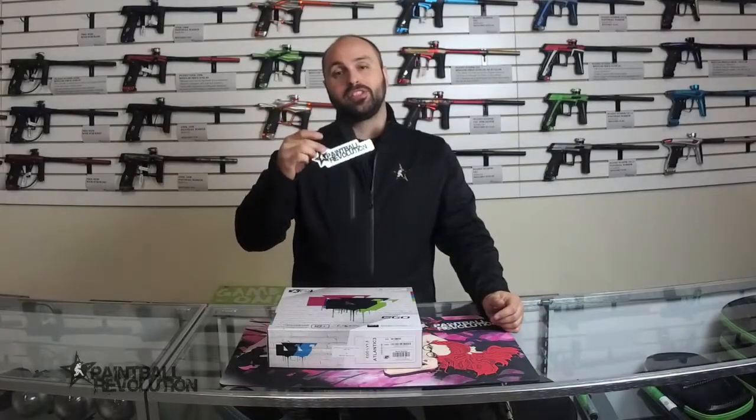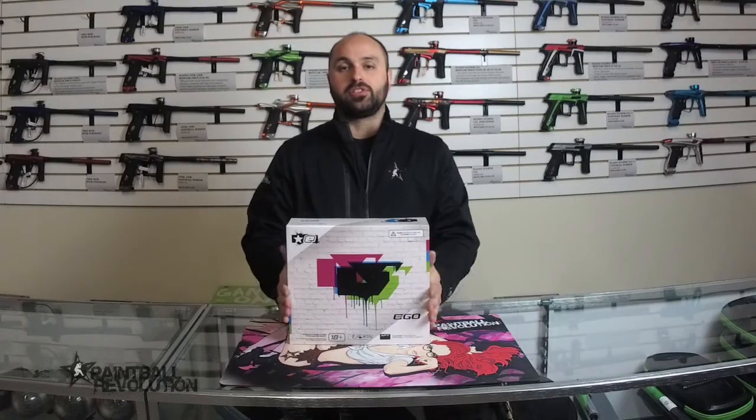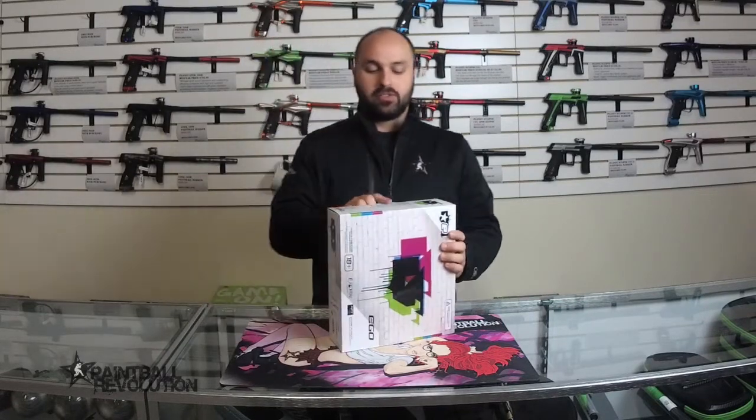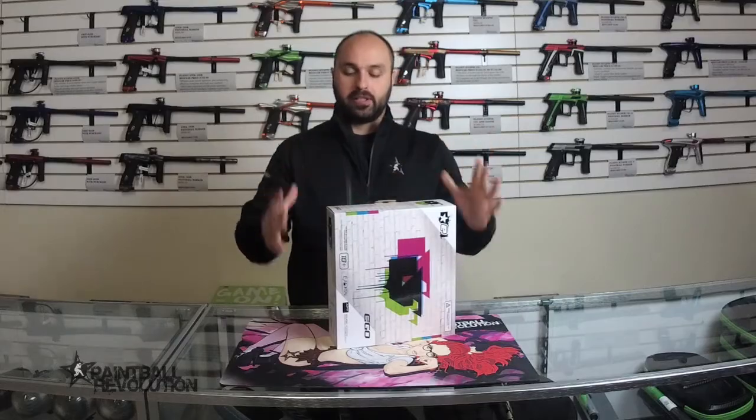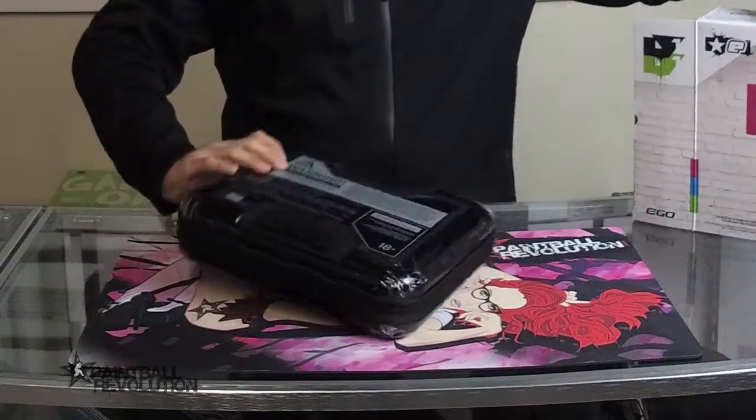Hey everybody, George here from Paintball Revolution. I want to do a quick unboxing video of the LV 1.5 just to show you guys what's going on. If you're familiar with Planet Eclipse, this all looks familiar — we've got the cardboard box, and then inside it's that lovely case.